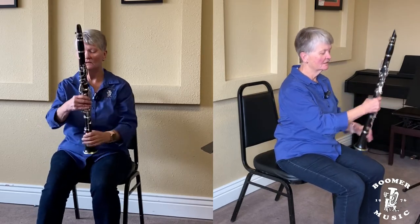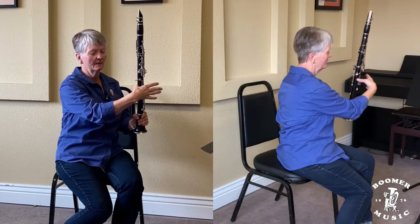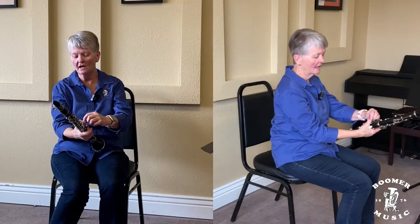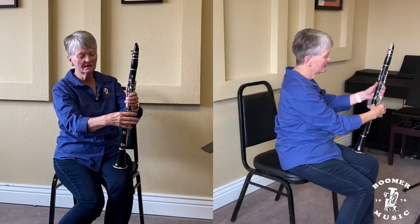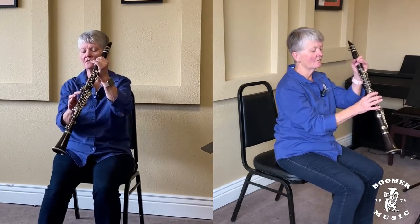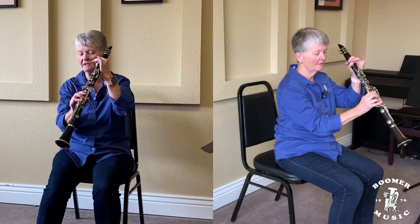We're going to take our right hand. Right hand on every instrument goes on the bottom — every woodwind instrument goes on the bottom. It goes on your thumb, about where your thumbnail meets your cuticle, right there. Your arm will get sore for about three or four weeks and then you'll be nice and muscly. Then your first finger will go over the first hole, second hole, third hole. Pinkies are down here — you don't have to worry about pinkies right now.